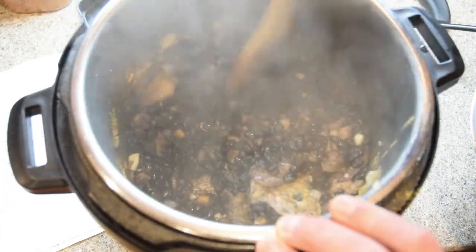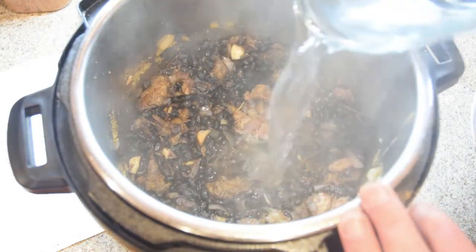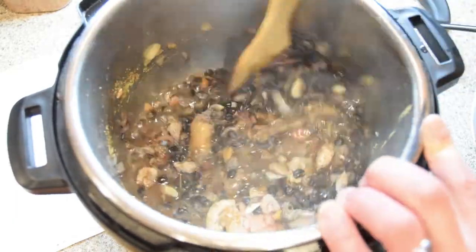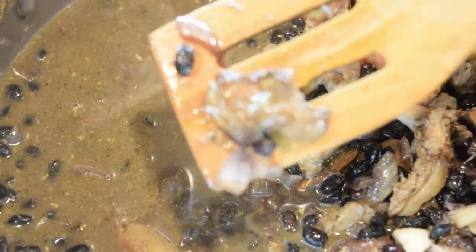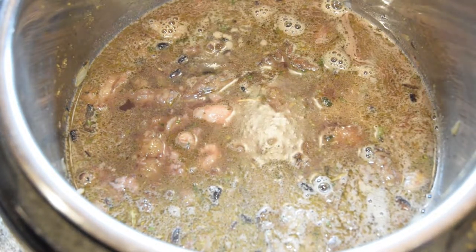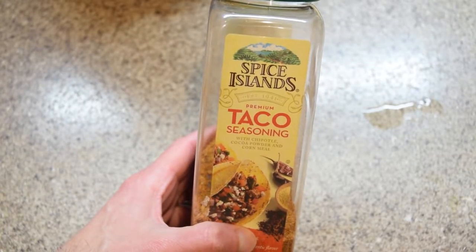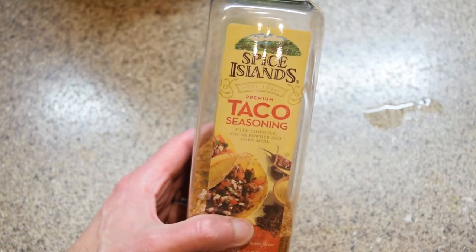This is getting kind of thick in here, so I want to deglaze the bottom — I've got two cups of water. That really quiets things down and you scrape up the bottom. I added two more cups of water and two tablespoons of lime juice. If you have trouble following the recipe, just use a whole bunch of taco seasoning — that'll work too. It works on meat and it'll work on beans. It's smelling good already.